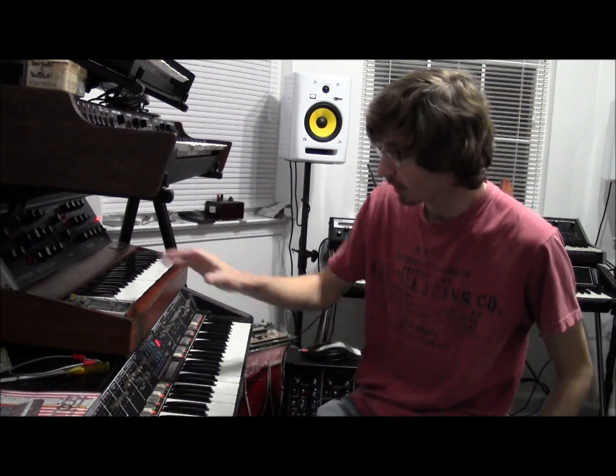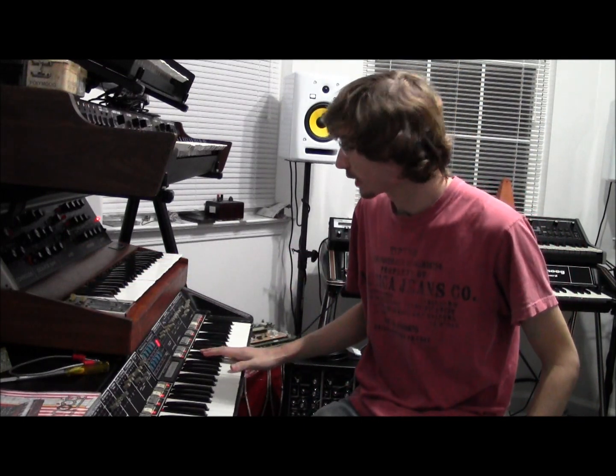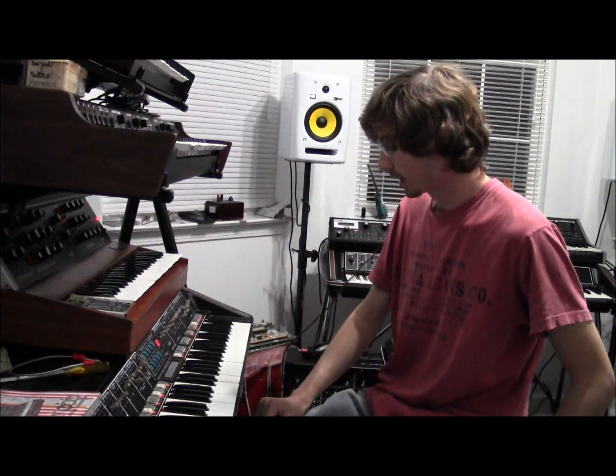Hello everyone. Tonight I'm going to be showing something a little different here. I've got the Mini Moog and I've got the Poly Moog. What I've done is I've been playing around with the S-Trigger signals here tonight. I'm just going to show you a quick video here with the Poly Moog controlling the Mini Moog.